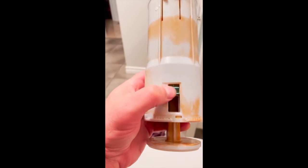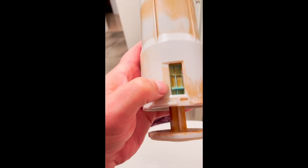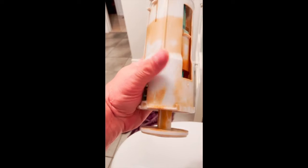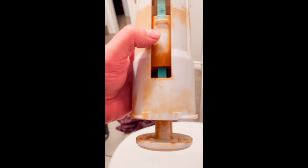One thing about these cartridges that confused everyone - at least I was confused trying to research it - is this setting here. You want to have it all the way down, which will give you the best flow. The manual says set it at two, but I found definitely the best flow is to put it all the way down.